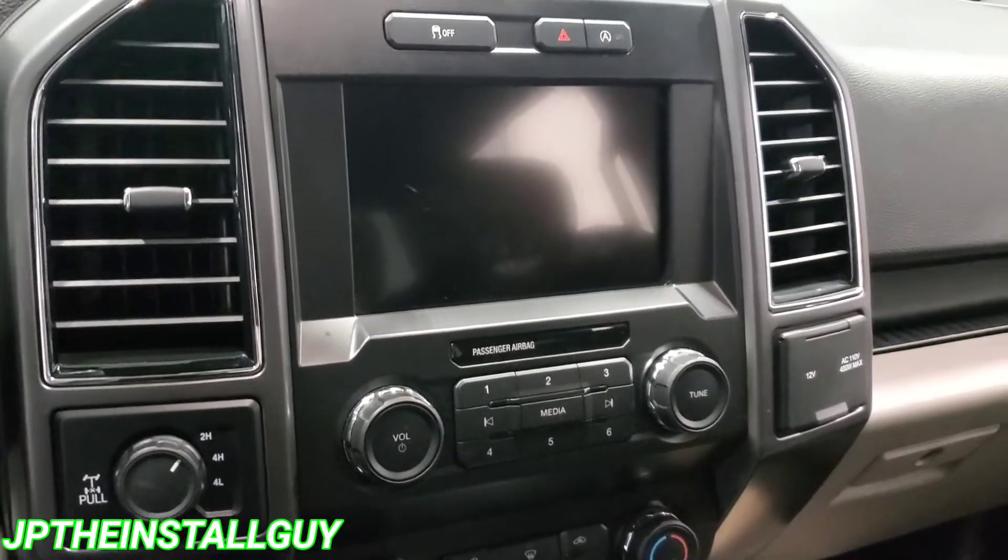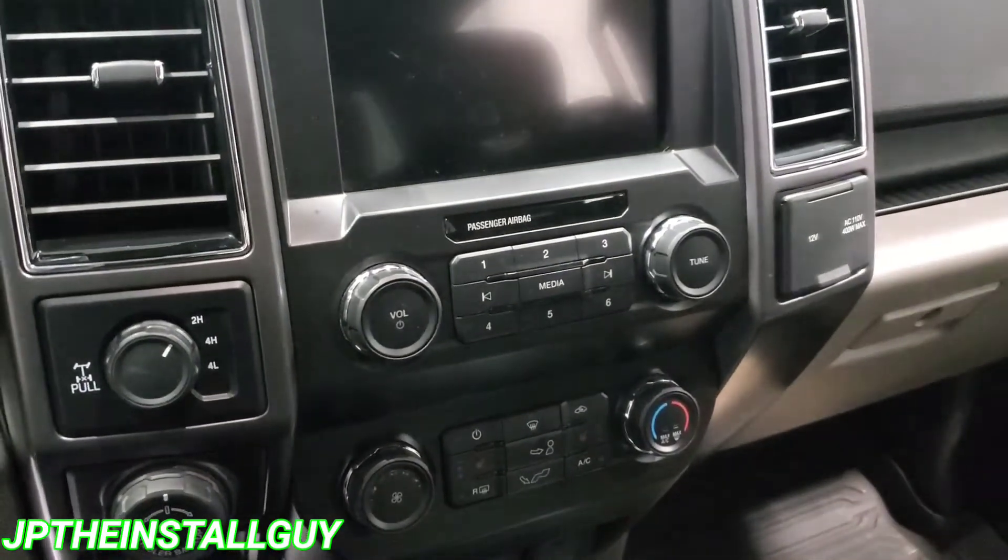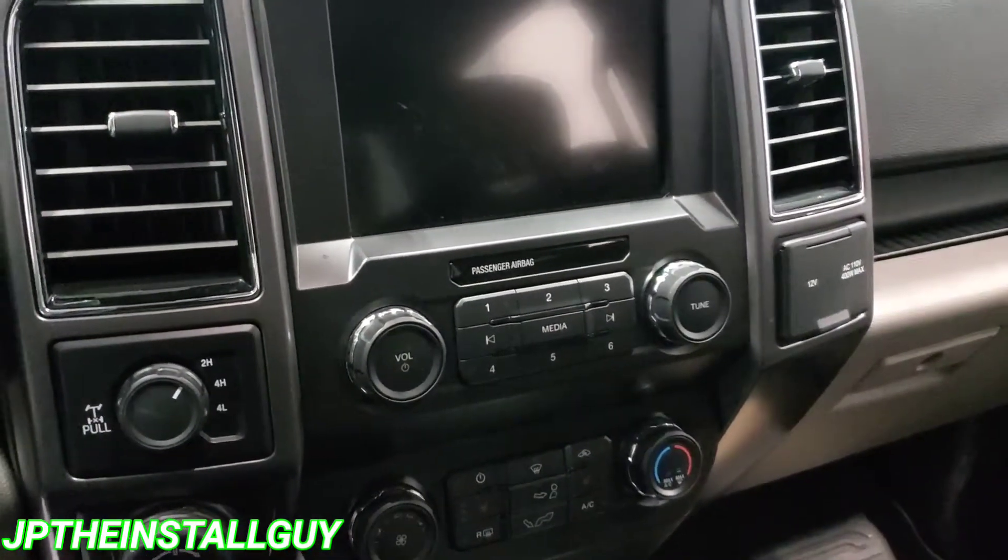We're not actually putting a radio in here, but if you guys are swapping out your screen or need to get behind there for whatever reason, I'm going to show you how to do that because I have to get back there to find my speaker wire.